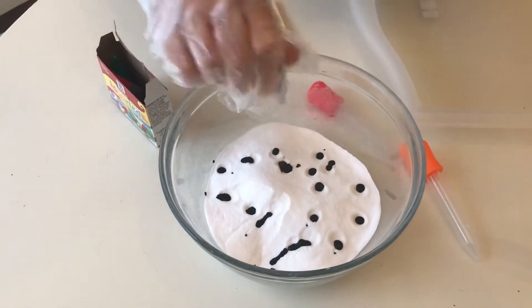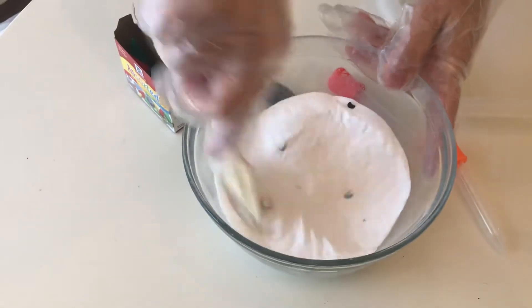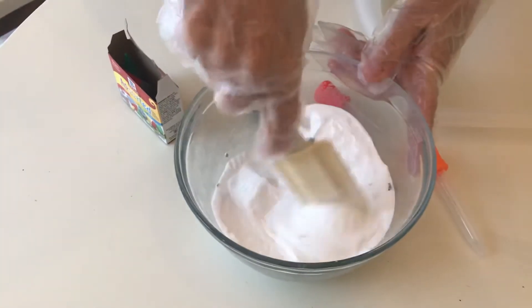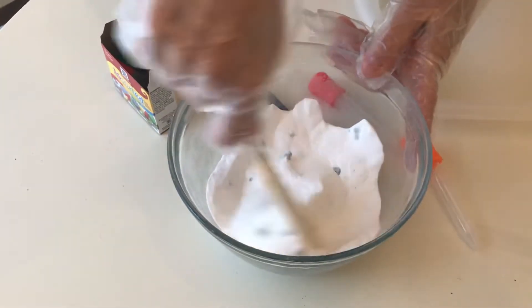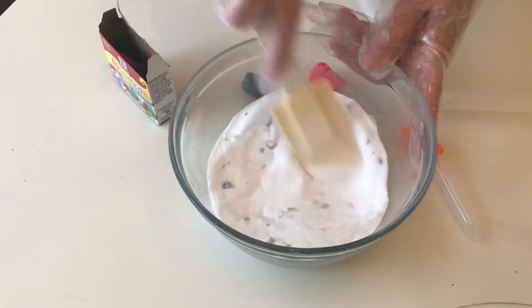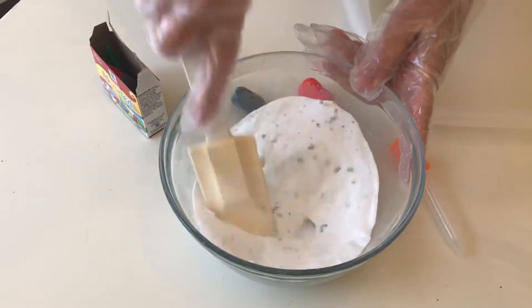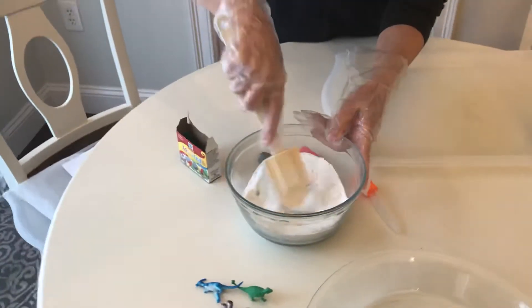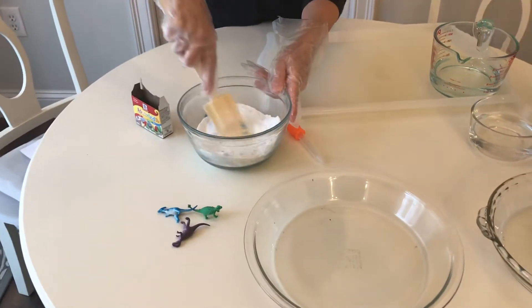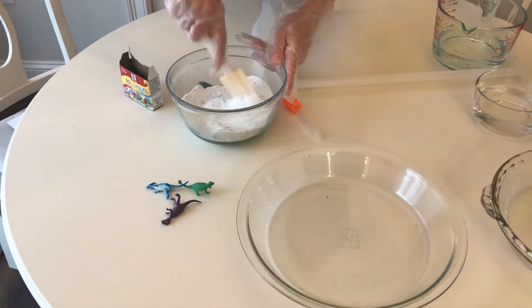And then we're going to stir it up. You can put whatever colors you want. You can mix colors, so you can have a couple of bowls of baking soda — especially if you have a lot of kids at home, they might want to do their own bowl and choose their own colors. So it takes a little bit to stir it up. They form these little food coloring balls and you kind of have to mix them in.